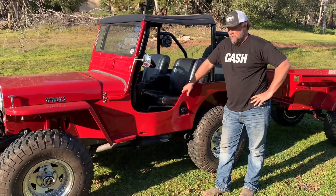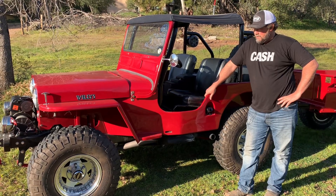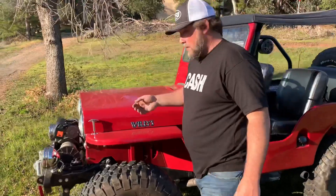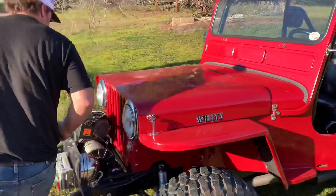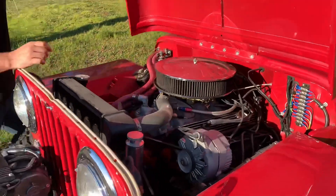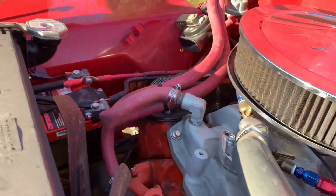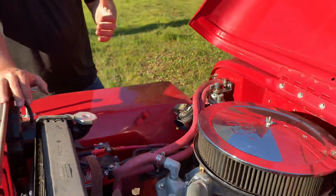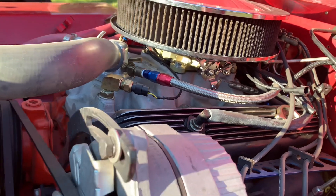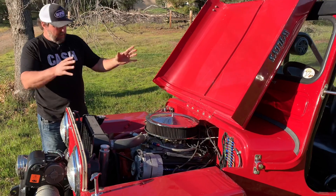It's got everything going for it. It is a '52 CJ-3A civilian model. I'm going to pop the hood here and show you the front and we'll work to the back. I'm sure you heard the rumble when I pulled up — it just has a really clean Chevy 350. It came to us with a carburetor on it, and that was one of the things Tim wanted to change, so we went ahead and stuffed Sniper fuel injection in there. It really didn't change the look of the engine.